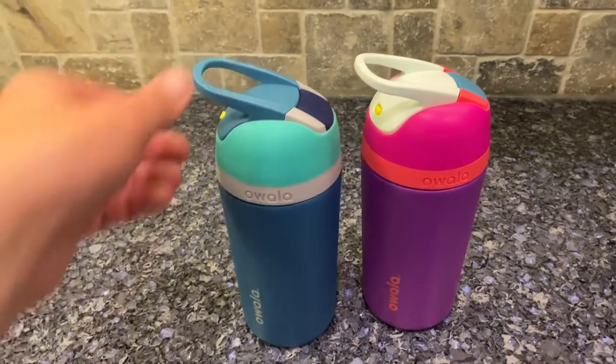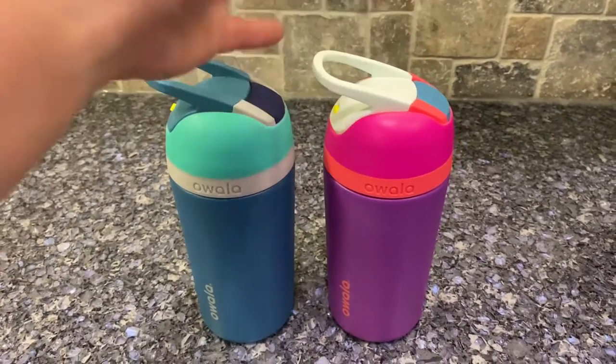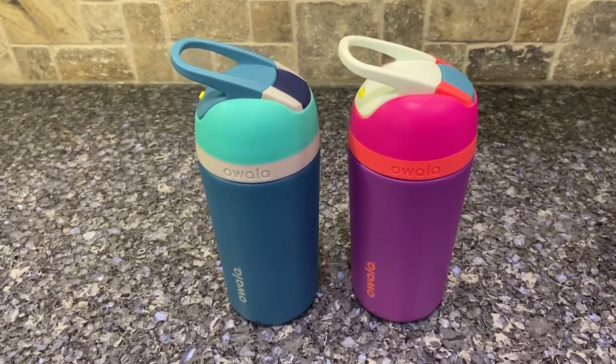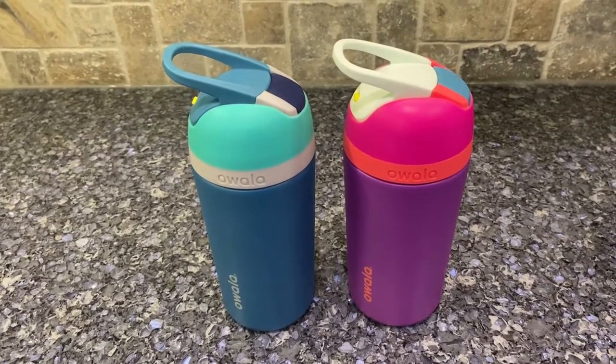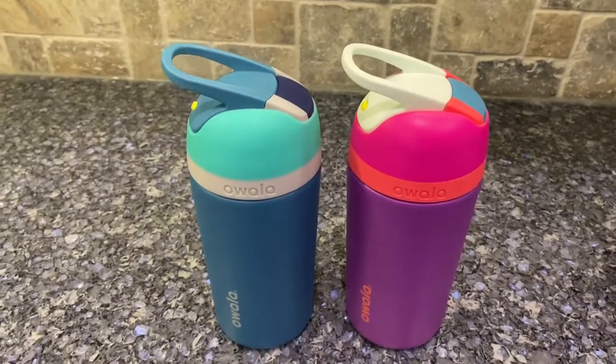Super fun, fun colors. We're giving these a shot and we'll see how it goes, but right now they seem to love them. I like some of the features — give them a try!